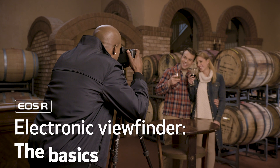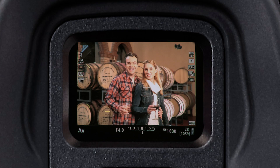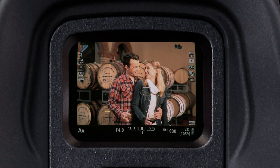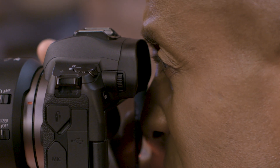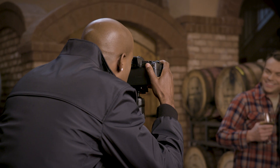Your EOS R has a large high-resolution electronic viewfinder. It offers excellent clarity and the ability to see from edge to edge. For the first time in an EOS camera, the eye cup is permanently attached. But don't worry, you can still adjust the viewfinder for comfort and performance.